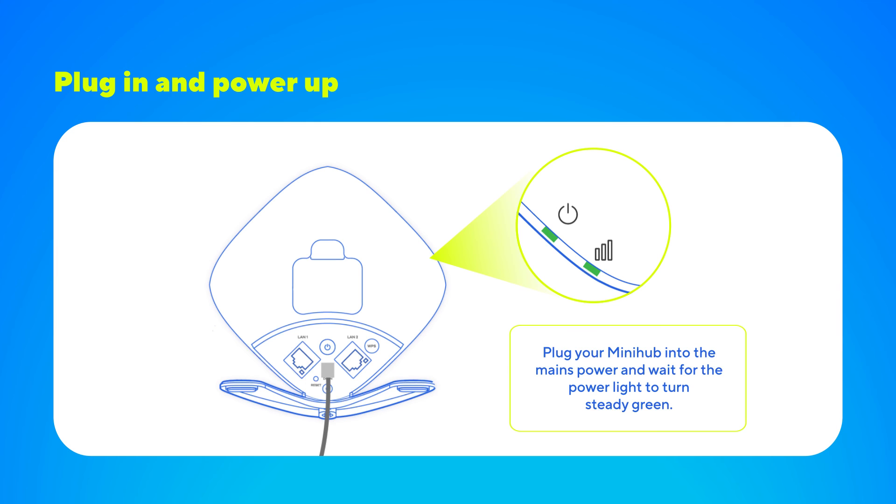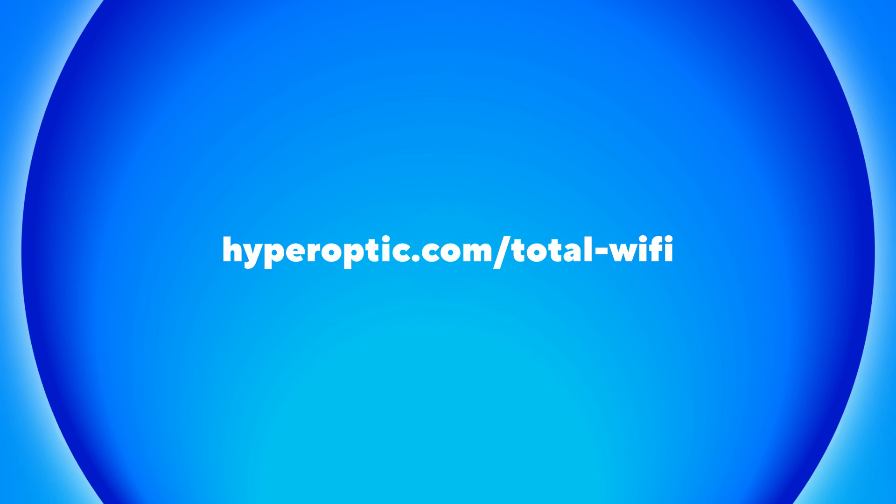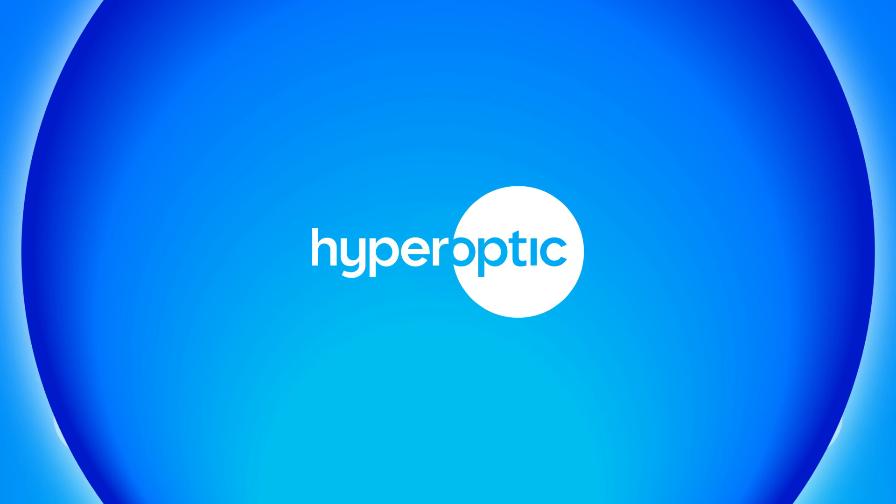And that's it — your Hyperoptic Total Wi-Fi is now set up. For a detailed look at what the lights on your MiniHub mean, simply pause this video now. Time to enjoy the ultimate speed, reliability and coverage in every room. For more info on Hyperoptic Total Wi-Fi, head to hyperoptic.com/total-wifi.